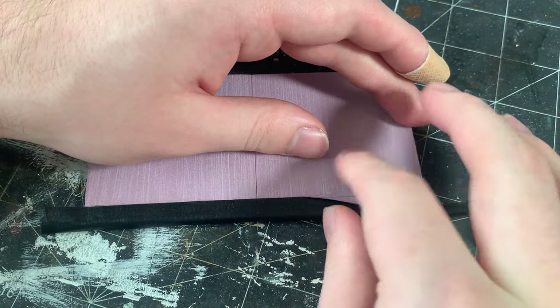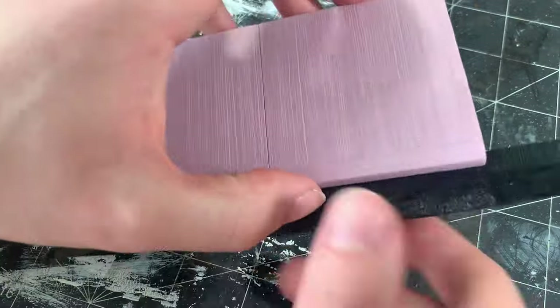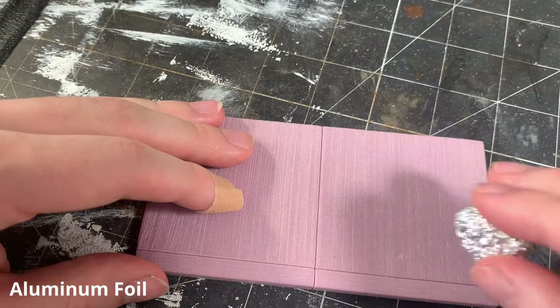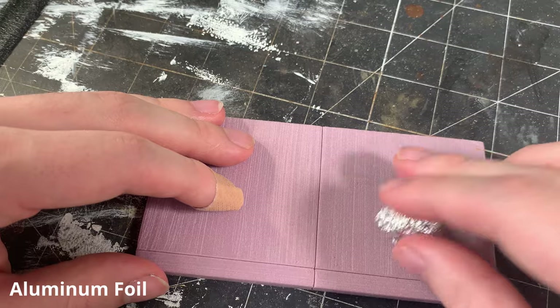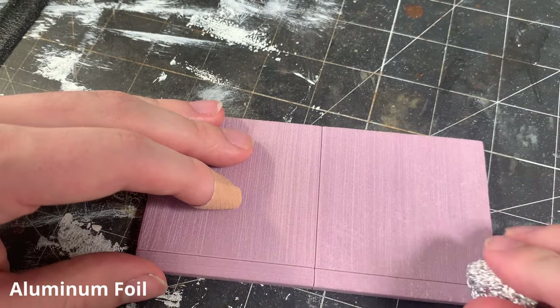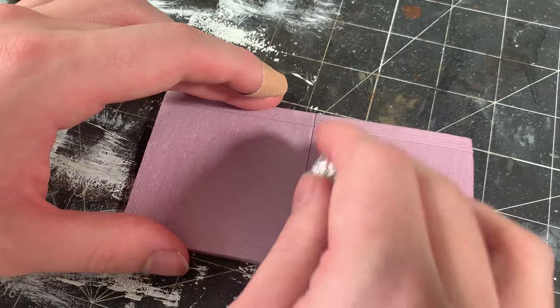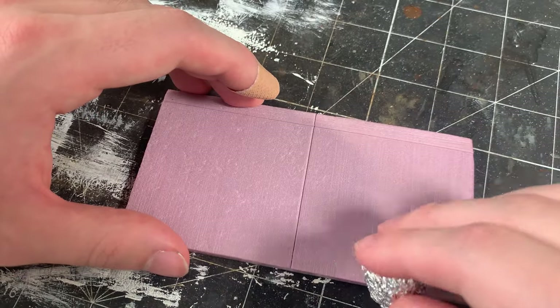Now we can remove the tape and look at our textured finish. I want the surface to be a bit more irregular, so I press a ball of aluminum foil into the foam, making a rougher texture. Don't overdo this step and make sure you leave some of the previous step visible.